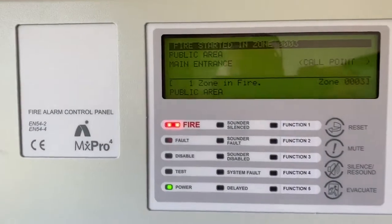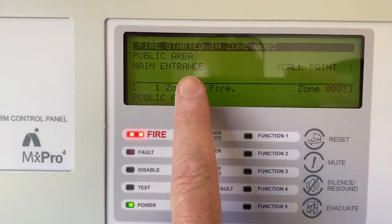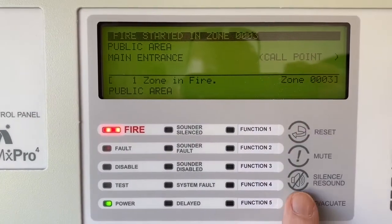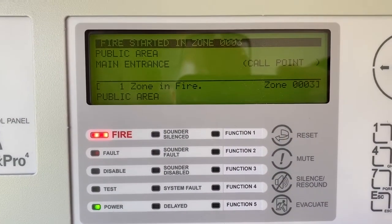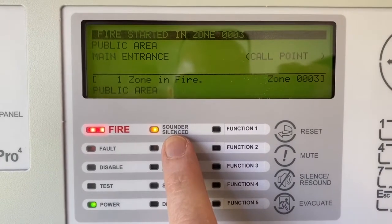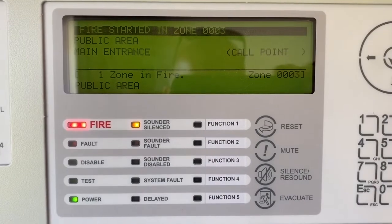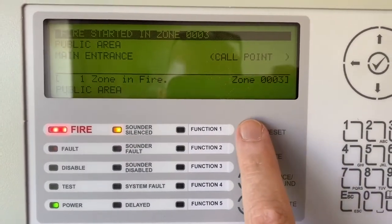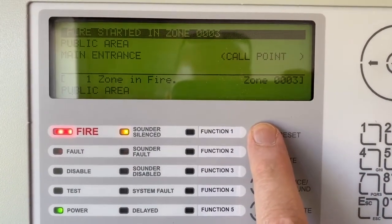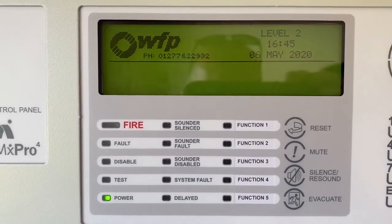The light will stay on. Come to the panel and you'll see there's a fire condition - it tells you it's the main entrance and it's at a call point. We're going to silence the alarm. You'll notice the sound of silence came on and then the sound stopped - it's a little slow to stop because the devices are communicating, and that's normal. You then press the reset button, and after a few seconds it will reset back to normal.